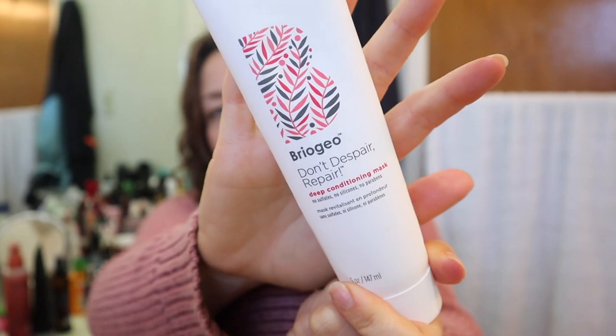I finished this up — this is the Briogeo Don't Despair Repair Deep Conditioning Mask. I finished it this morning and I do like it; my curls feel nice and hydrated. My favorite hair mask I've tried recently since FabFitFun was the Living Proof Restore Hair Mask in the light purple tub — that hair mask is out of this world, amazing, hydrating. I did see some people on the FabFitFun forum say it did nothing for them, but I disagree. The Living Proof Hair Mask is so good.